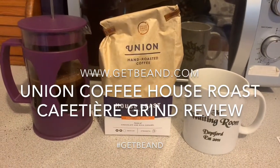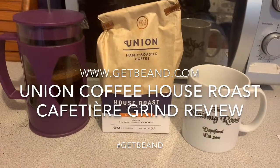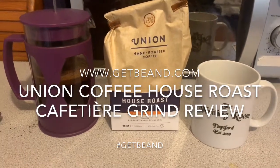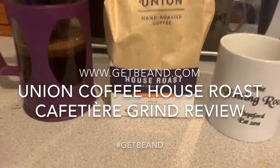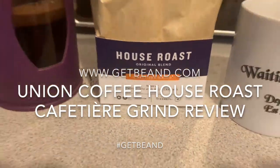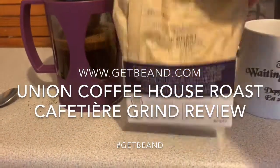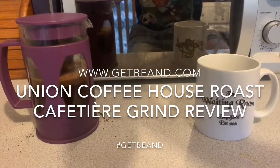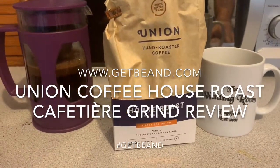One thing I really like about Union's branding and packaging is that it tells you everything you need to know on the packet. So this one's medium roast, strength 4 out of 5, which suggests it's quite strong. Is it 4 out of 5 or is it 4 out of 10? Now I've been thrown — it doesn't tell me their scoring system. Ha! So it doesn't tell you everything you need to know on the package.